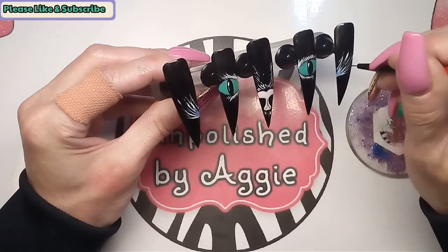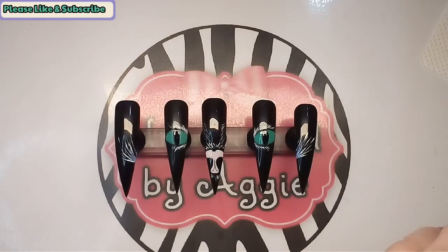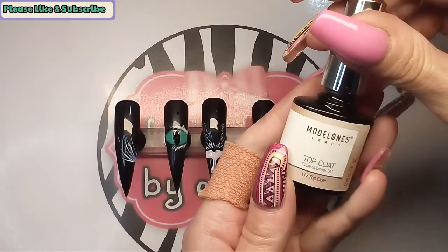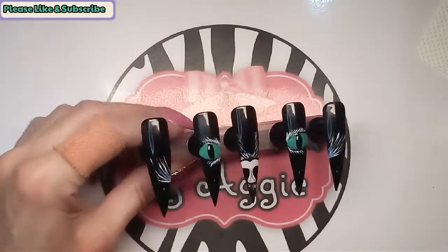I'm going to get them in the lamp now for 30 seconds, then we'll get them top coated. Right, that's them out of the lamp — just giving them a top coat with my Model Ones top coat.